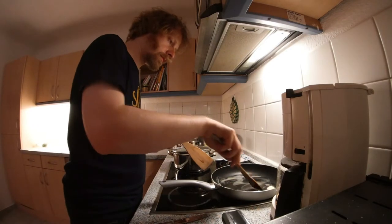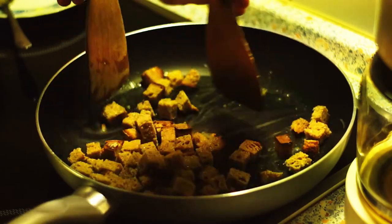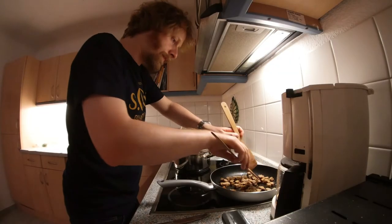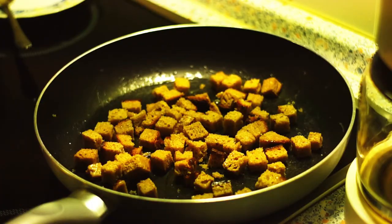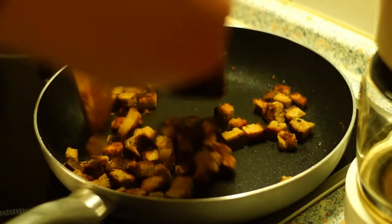Melt the butter in a pan, add the bread cubes, and stir well to coat the butter evenly around the cubes. Then spread the cubes out in the pan and roast over low to medium heat until brown. Stir from time to time, but not too often, so that the cubes brown evenly.